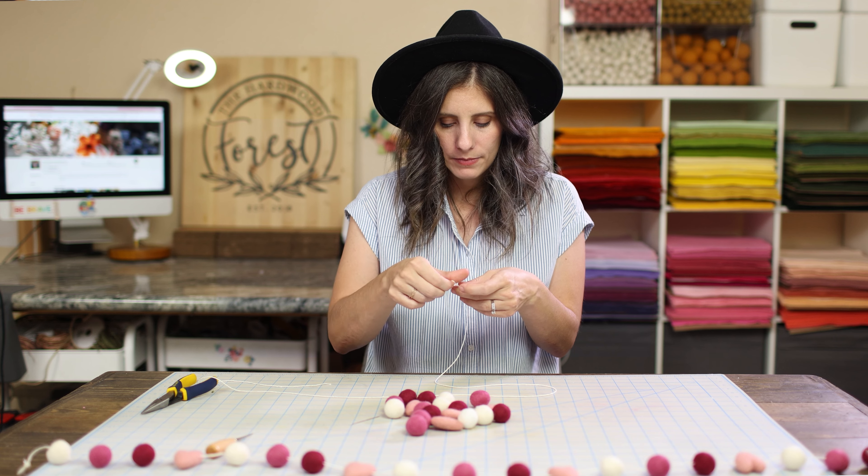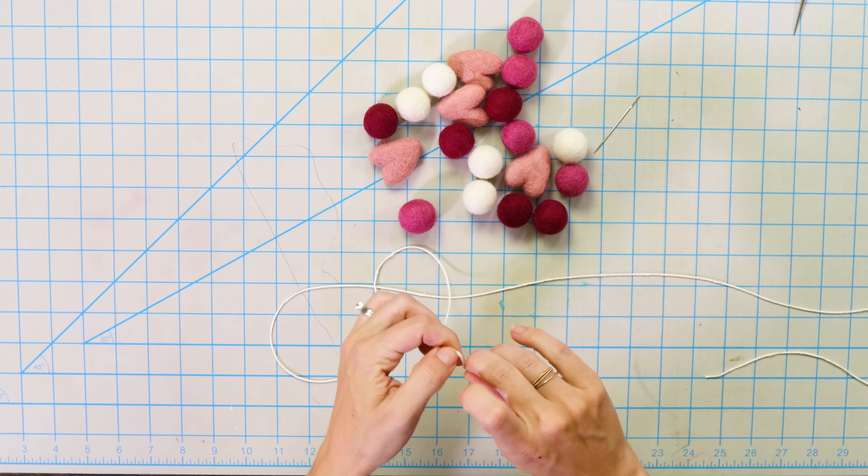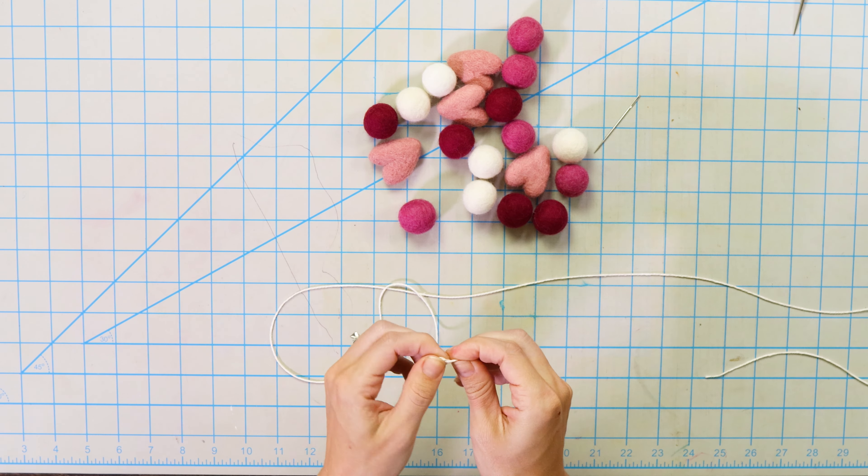The first thing we're going to do is take one end of our twine and tie a little loop. I'm literally making a loop with my fingers and then just tying a knot at the end. I always like putting little loops at the end — it makes it perfect for hanging wherever you need it, whether you're using nails, tacks, or whatever. Plus it's a nice little stopper point for your felt balls so they're never going to just slide off the end.